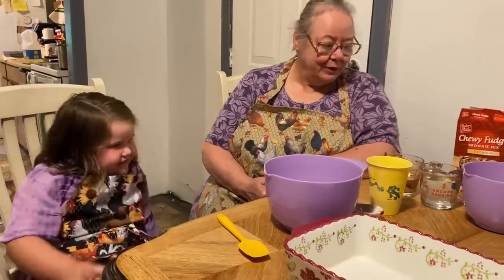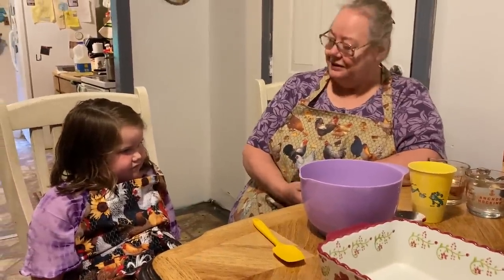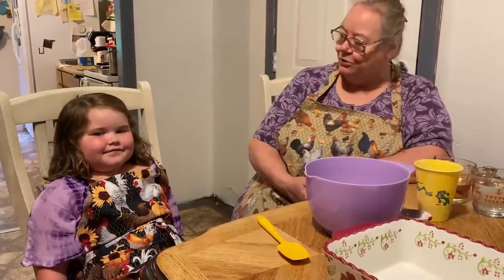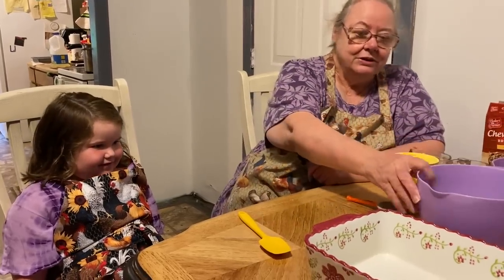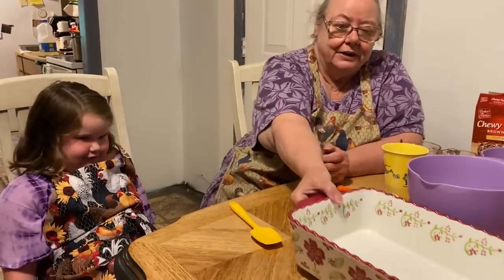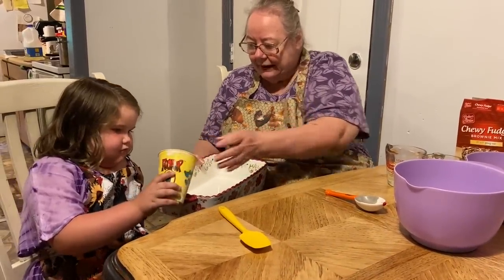She wanted to know if she could come down and make brownies with me, and I said okay, we can make brownies with you. So that's what we're going to do today — we're going to make brownies. She gathers my eggs for me when she comes down on the weekends, and she wants to help cook today. So the first thing we're going to do is put a little tiny bit of flour in the bottom of the pan.